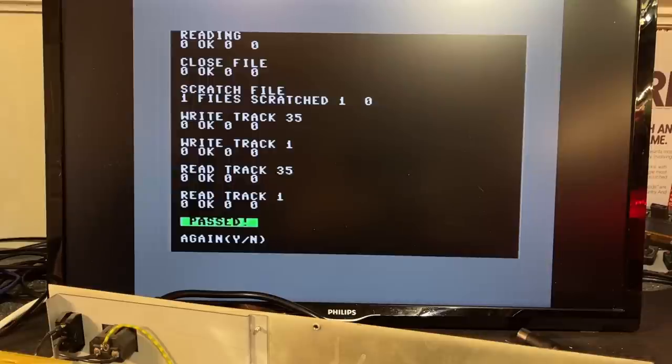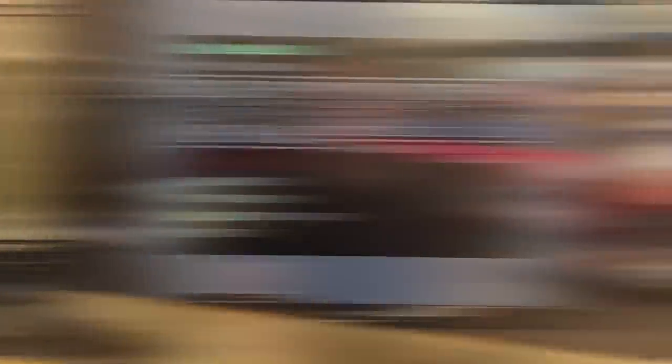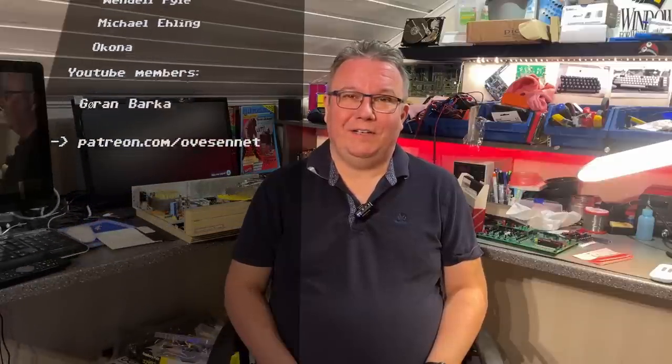Yes — okay, now it worked! Passed — very nice. So this disk drive is now performing 100%. Just to see if we can read track one now — yeah, nice. Good to have taken some inventory of the old stuff that I own. Hope you enjoyed this video and hope to see you again soon. If you want to see more, please subscribe and hit that like button. Thanks a lot for watching, and a special thanks to my Patreons. See you, bye bye.